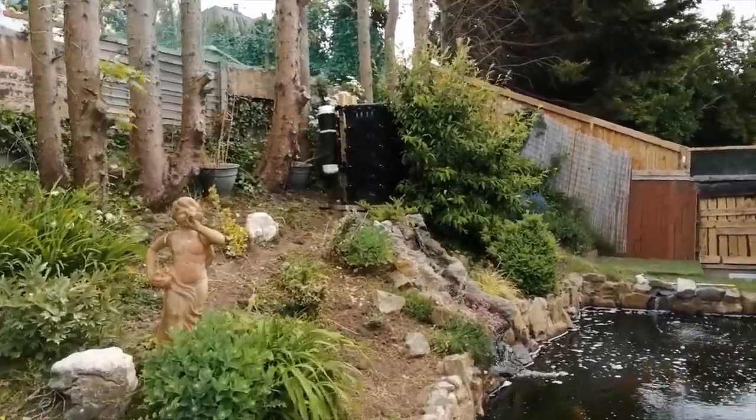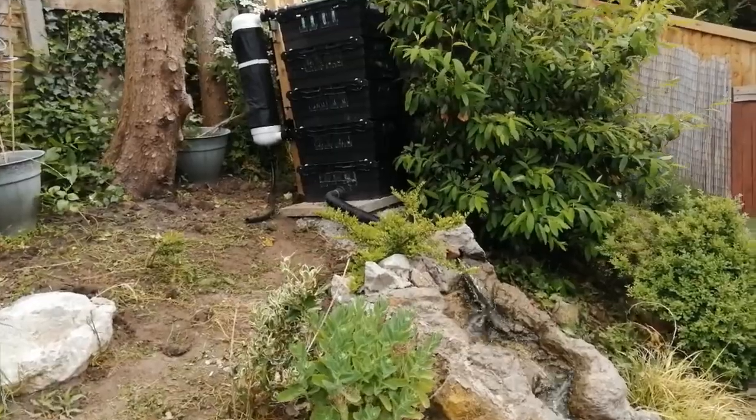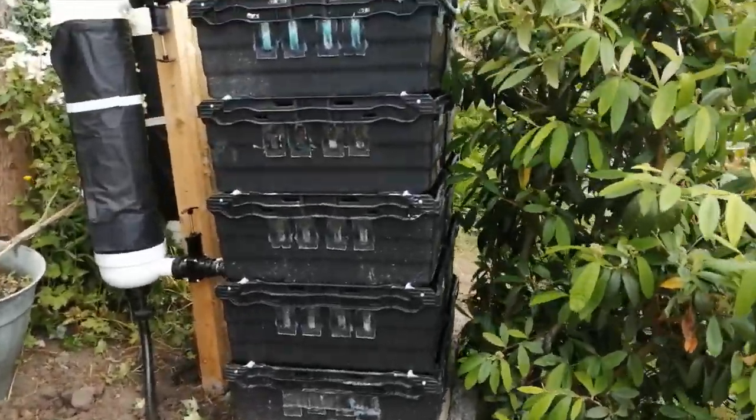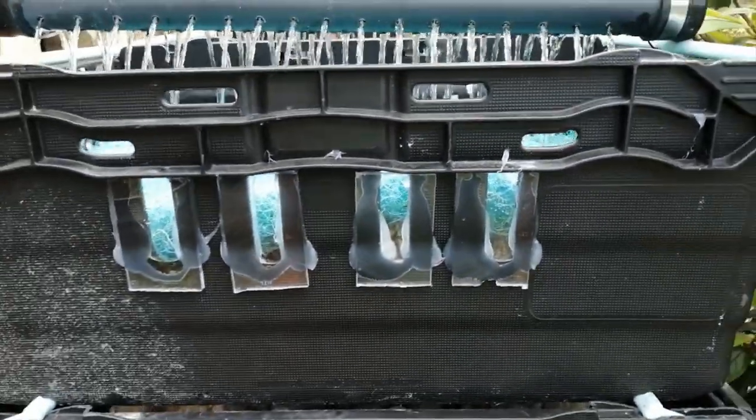Really pleased with the way the backyard shower turned out. Considering I got all those trays for free and all the perspex for free, all I had to buy was the silicon.